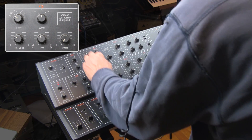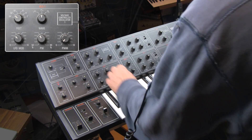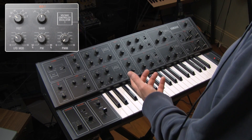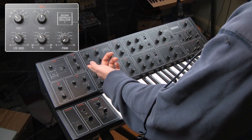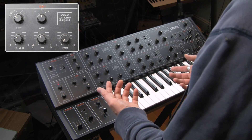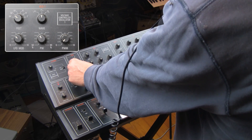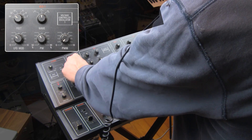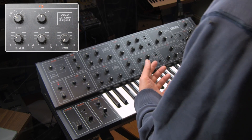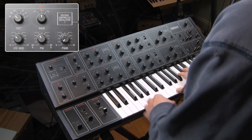While we're talking about two oscillators at once, let's also touch on the fact that we have some detuning we can do with oscillator two. It only goes up a sixth — and it's kind of a shaky sixth; I wouldn't probably use that because I can't really tell if it's exactly a sixth.